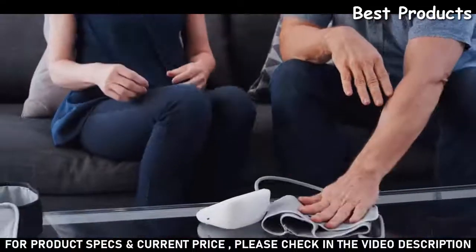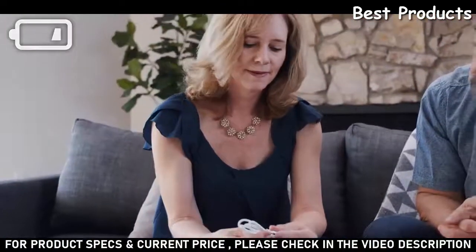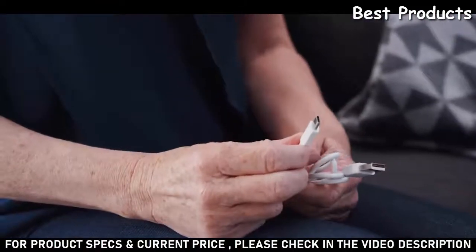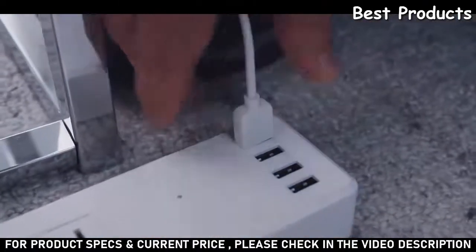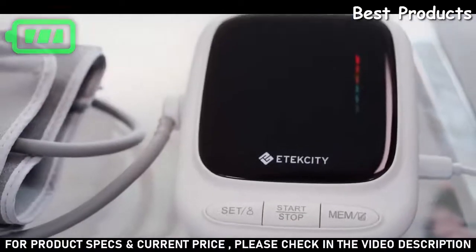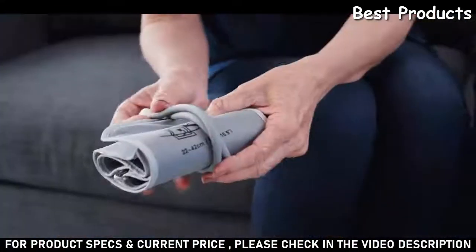When your battery is running low, the EBP UA5 can be charged easily with the included Type-C USB cable. Just plug the cord into the charging port and it can be charged from any DC 5V outlet or adapter. The device is fully charged when the indicator turns green. When you're done, just pack it in its convenient storage bag for safekeeping.